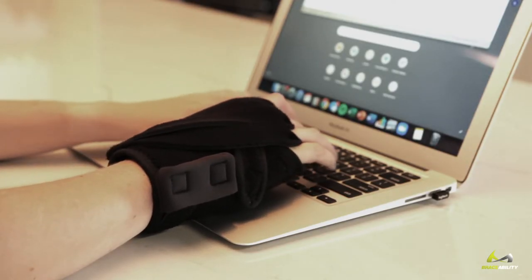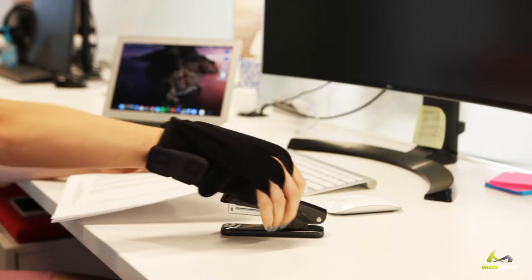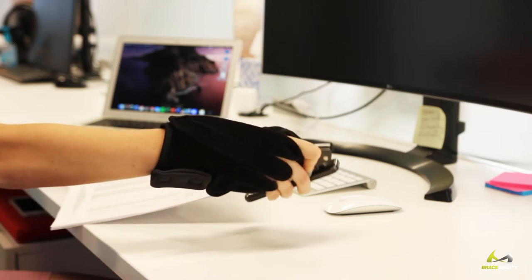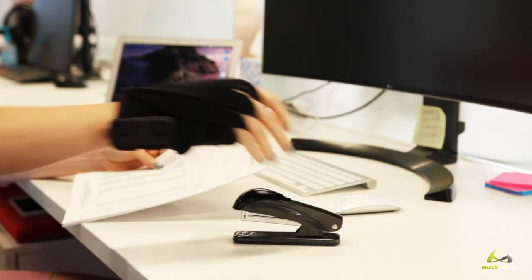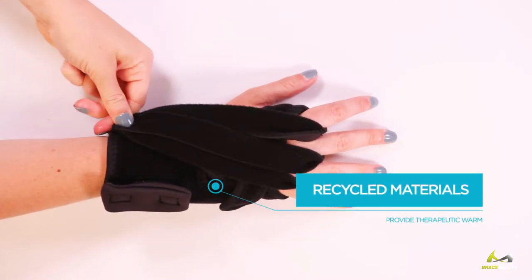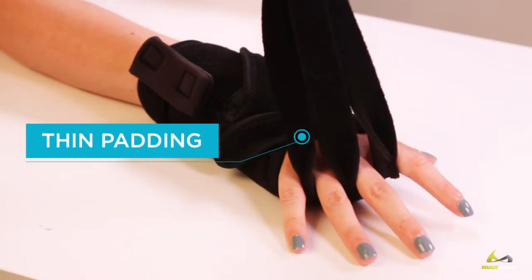In addition to straightening your crooked fingers, our splint stabilizes your wrist, slowing the progression of deformity and restricting harmful wrist and hand movements. It leaves most of your fingers free, preserving safe mobility of your hand. Made of recycled materials that provide therapeutic warmth, soothing sore and stiff knuckles. Thin padding provides a comfortable and non-bulky fit between your fingers.